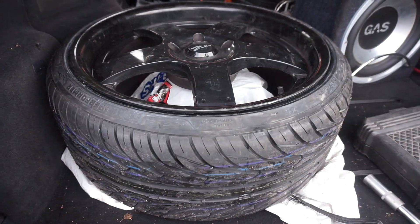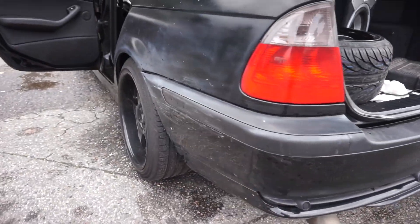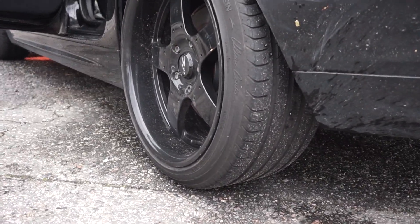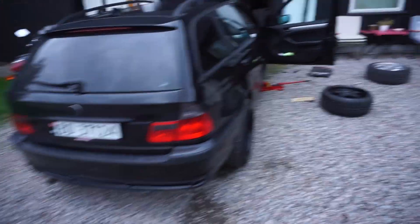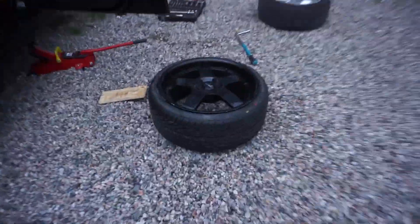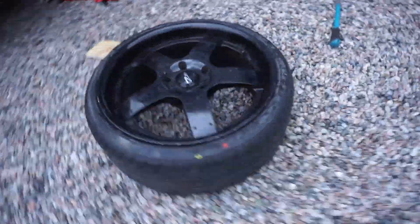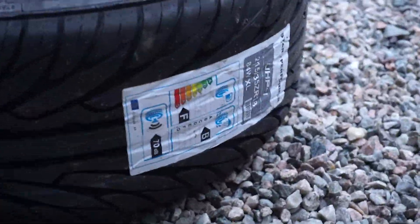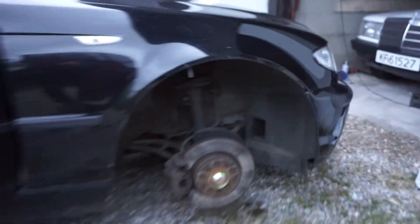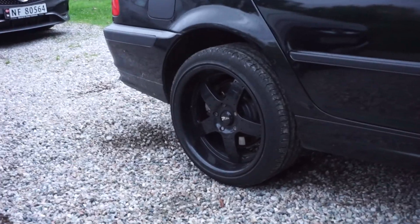The tires are good to go — they're on and can be mounted in the front. This is how they look in the back. We're about to fit the new rims with brand new tires — looks pretty good. Let's mount them and see how it turns out. Looks pretty good in the rear already.